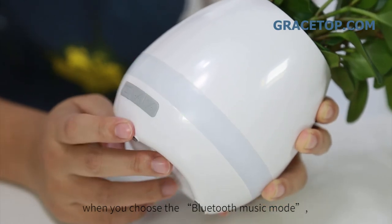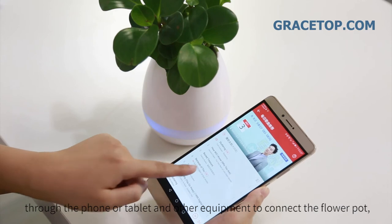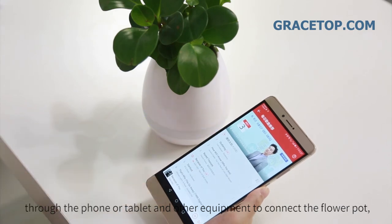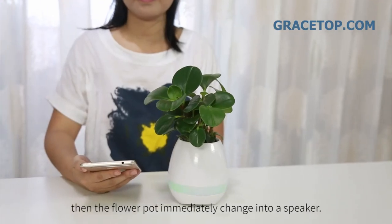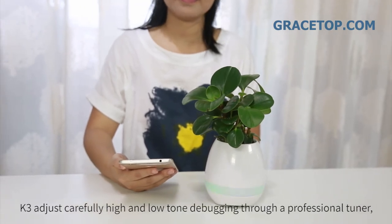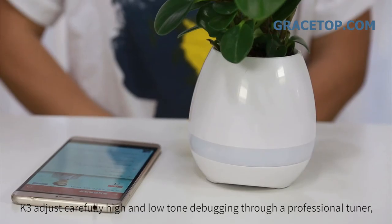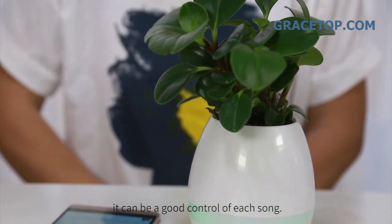When you choose the Bluetooth music mode, connect your phone, tablet, or other equipment to the flower pot, and it immediately transforms into a speaker. K3 carefully adjusts high and low tones through professional tuner debugging, giving good control of each sound.